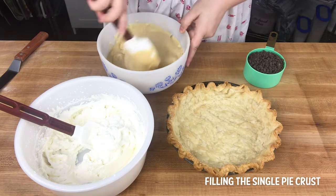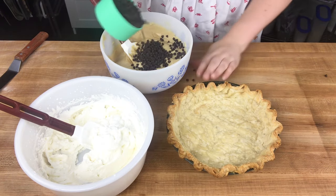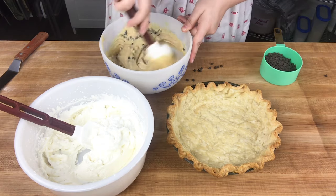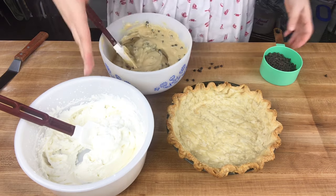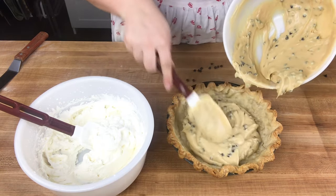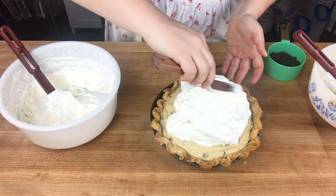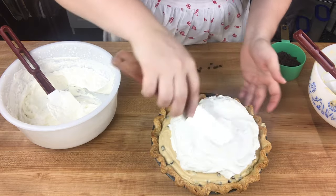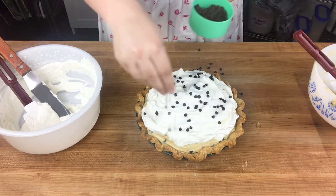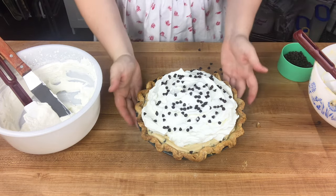Now that the single pie crust has completely cooled, I can fill it. I have a peanut butter pastry cream and I'm going to stir in some mini chocolate chips to make our custard filling. I made some simple plain whipped cream and I'll sprinkle more mini chocolate chips on top. I'll use an offset spatula to spread the filling out — not quite to the edge so you can see the crust peeking through. That is our peanut butter chocolate chip cream pie with a single pie crust.